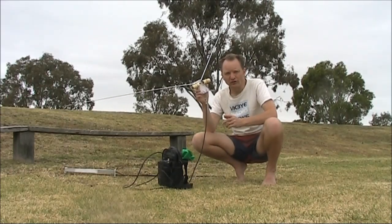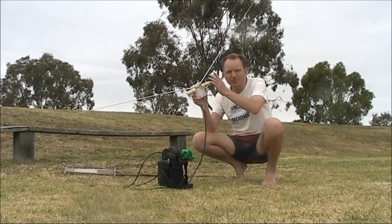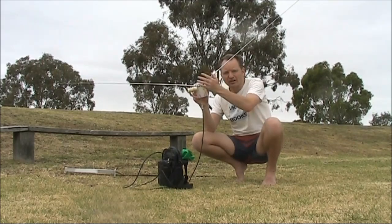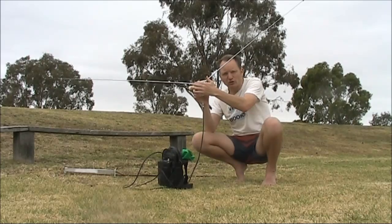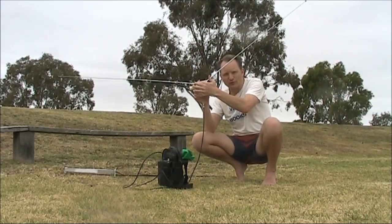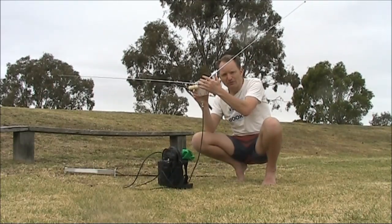Just a quick video on a shortened dipole I've made for 6 and 10 metres. It makes use of two telescopic TV antennas, each a metre long. One metre is a bit shorter than a quarter wave on 6 metres, which is about 1.35 metres. So I've got a bit of loading to bring it up to the right length.